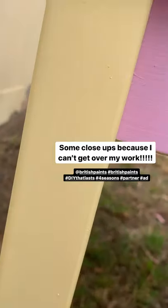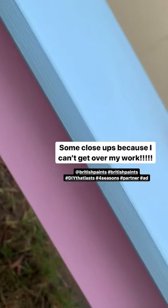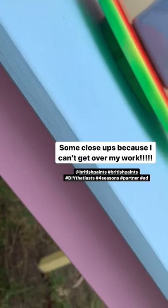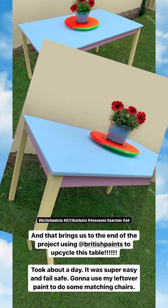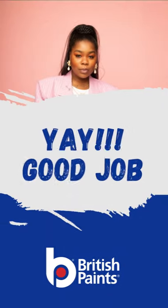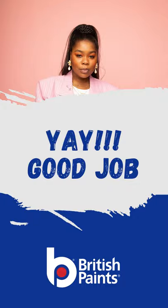The outdoor project is done and let me tell you, I did a good job. I used about two coats for each section of the table and it probably took me about a day to complete the project.